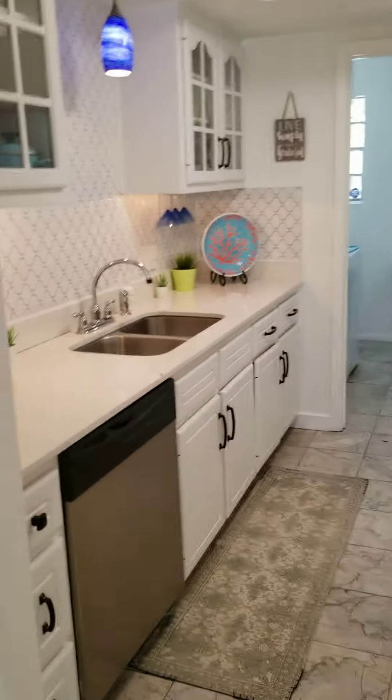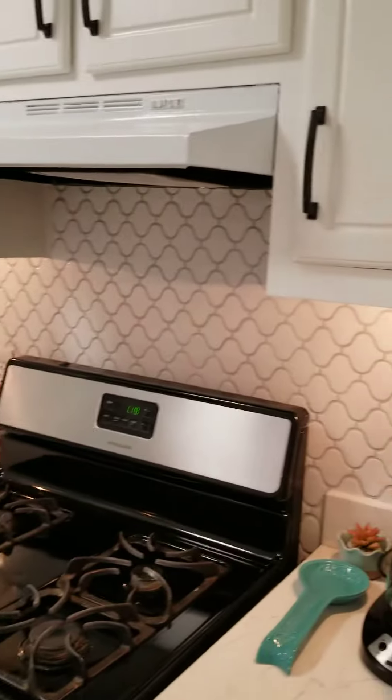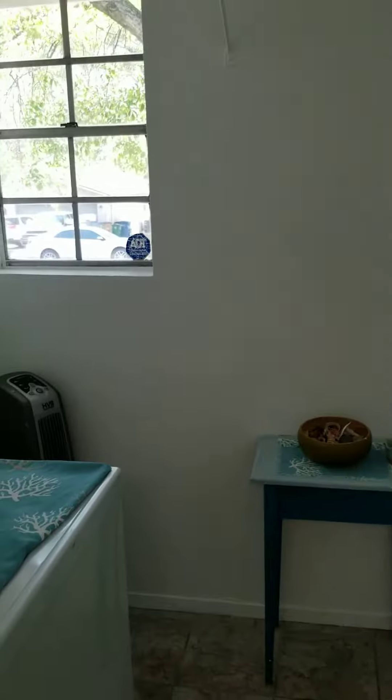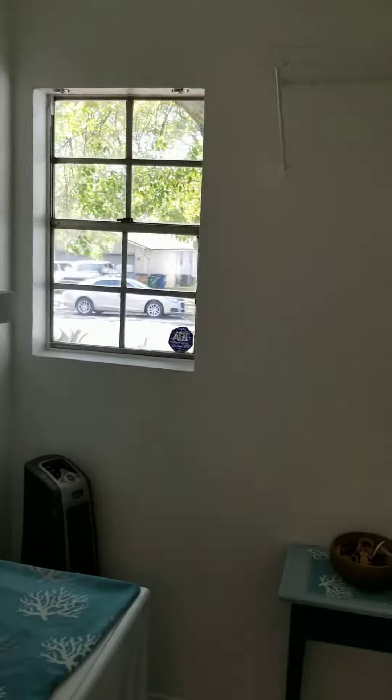There's a small galley kitchen, but nicely done — pretty backsplash, though it's small. And then through the kitchen you have your utility room. There's a window to the front.